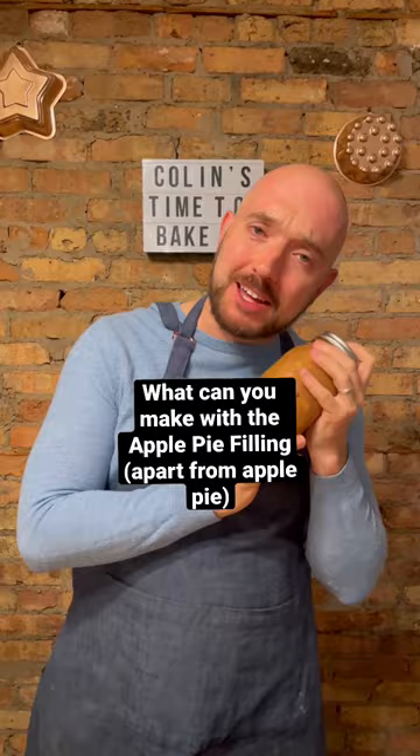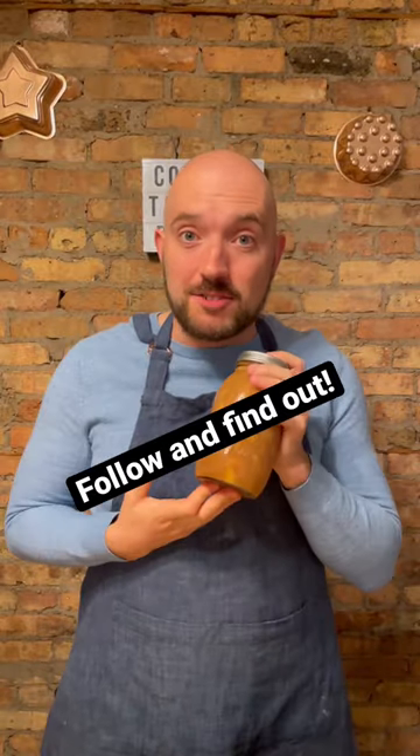What are you going to make with your apple pie filling? Well, I'll show you, but not in this video. So you're going to have to follow me to find out.